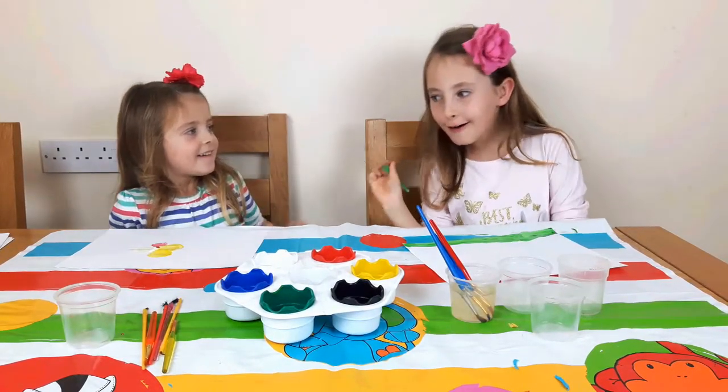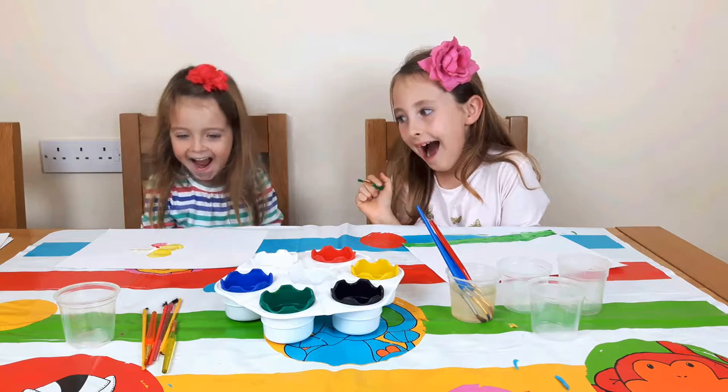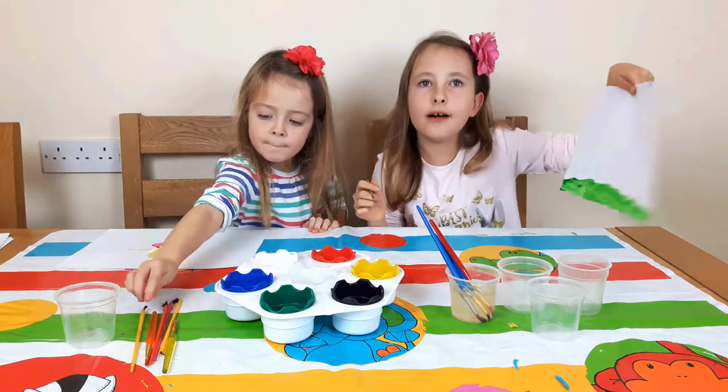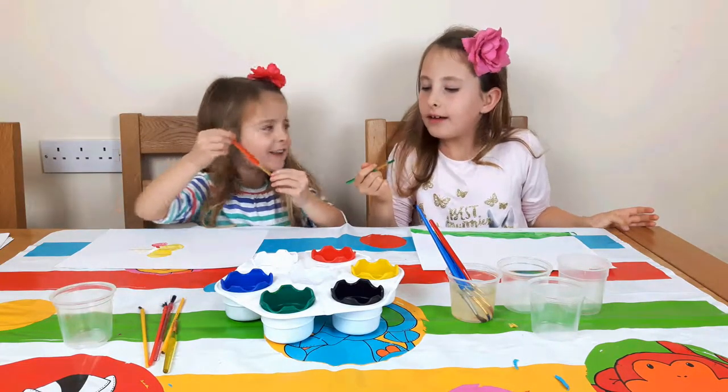Emily, what are you making? I made my flower. Wow! I have just finished the grass. Now I'm going to do some nice mushroom. How can I do mushroom?